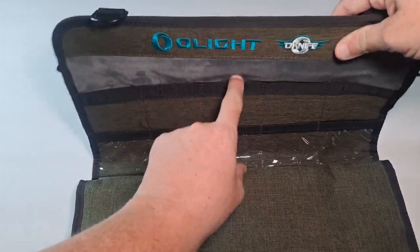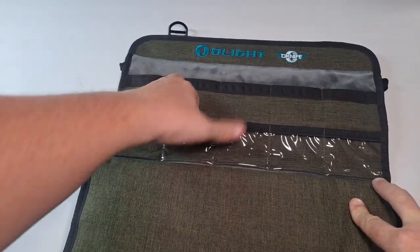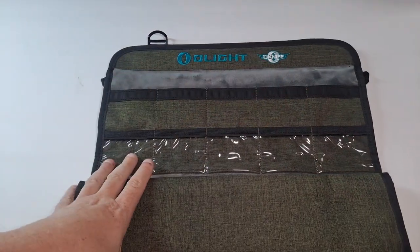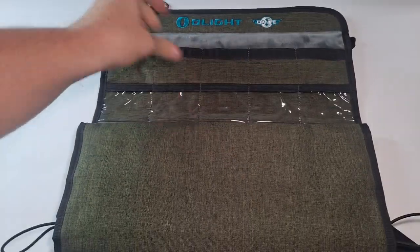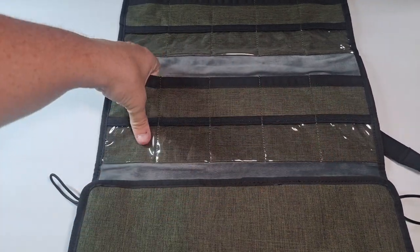In this first section you have five pockets, and then five small clear ones for challenge coins or small items. So that's five there. Open this up again and you've got five more.